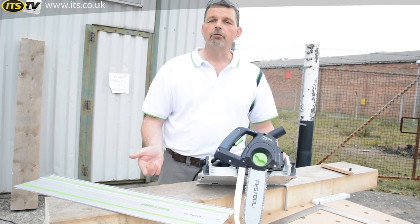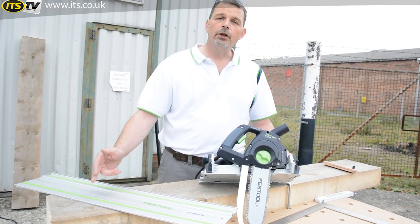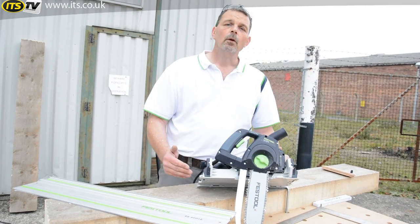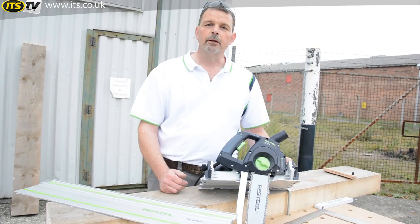Like I said, we can use it on the guide rail and off. For the first example on the plumb cut here, I'm going to use it on the guide rail. When it comes to using it on the bird's mouth, we'll remove the guide rail and we'll just do those freehand. So let's make the first cut.